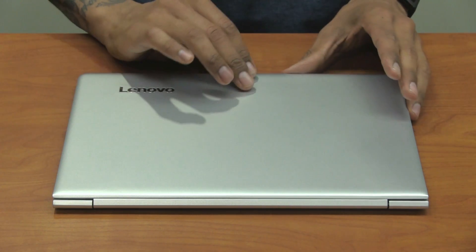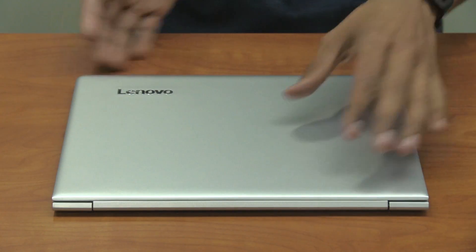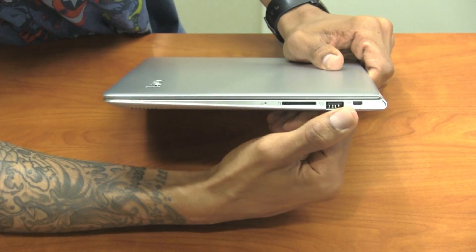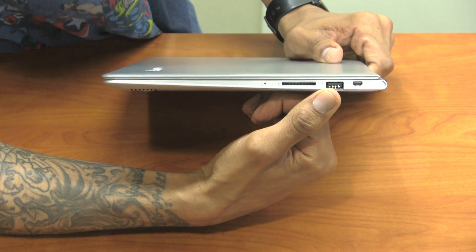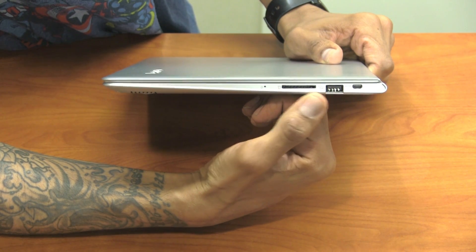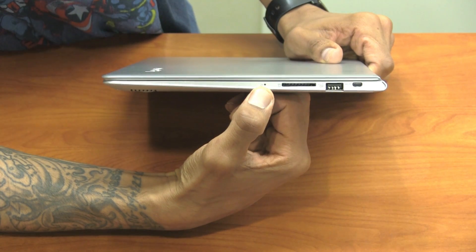With the laptop facing you so you're able to open the lid, let's take a look at the right side. On the right hand side we have our lock mechanism to lock it down, one USB 3.0 as well as an OTG — on-the-go power USB. We also have an SD card reader and our power indicator.